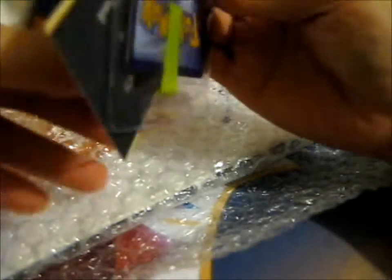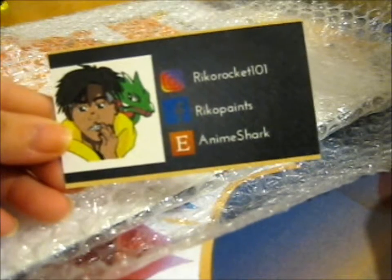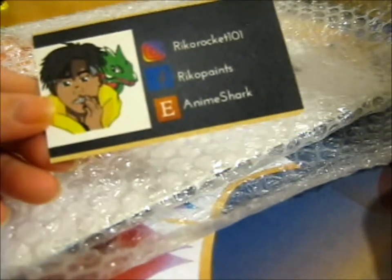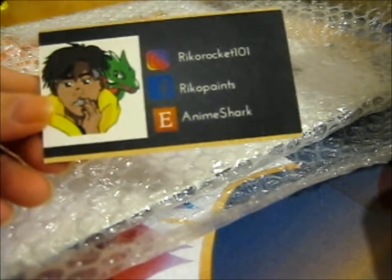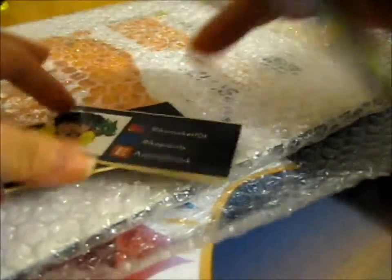He's some graphic designer and traditional artist. This is his Instagram, Facebook, and Etsy. Pretty cool. I got two of them. I'm just putting this to the side.